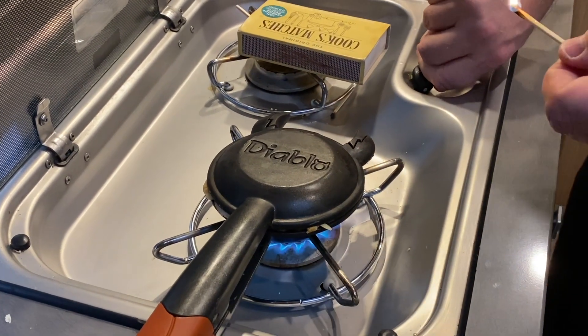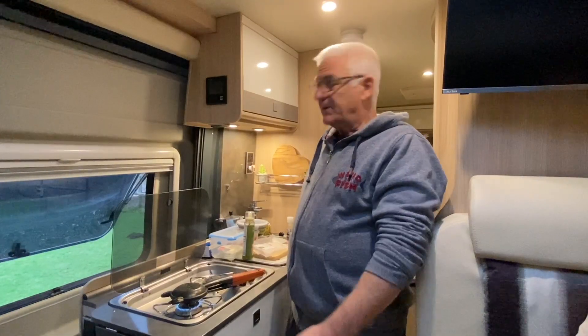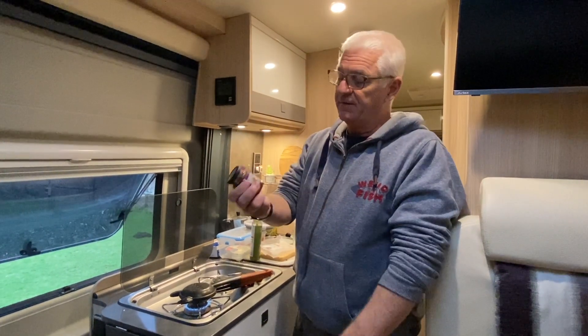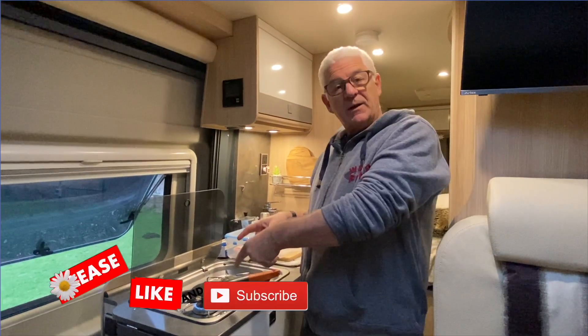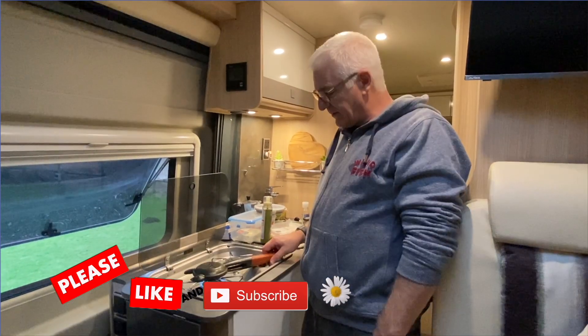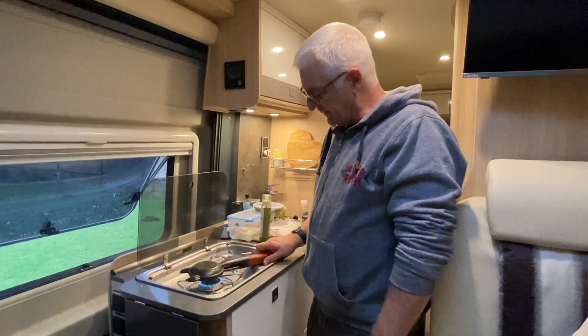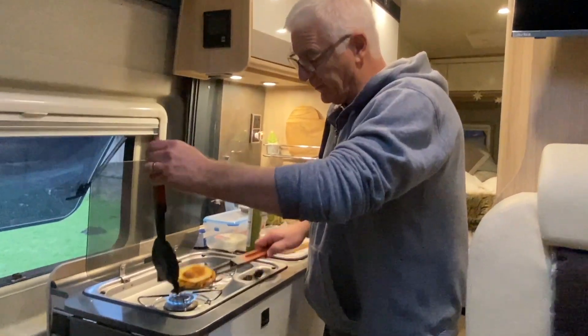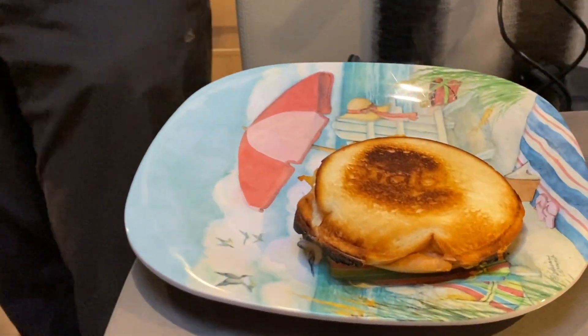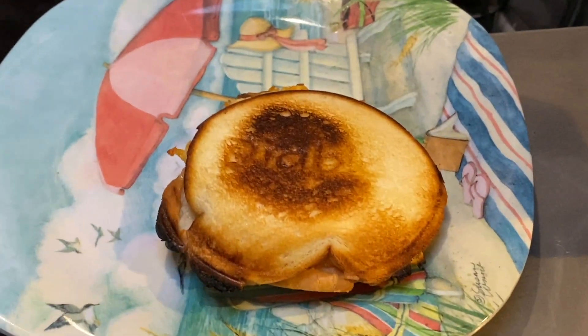So what can you use the Diablo for? You can do cheese, a basic bit of ham, or fig jam. You throw something in, do an egg - like a little miniature omelette in there. It probably takes two or three minutes each side. This one's been done pretty quickly and we didn't bring any butter. You end up with a little toasty sandwich with the word 'Diablo' written on the top.